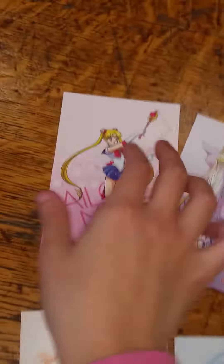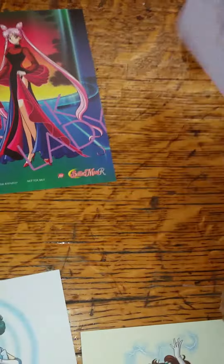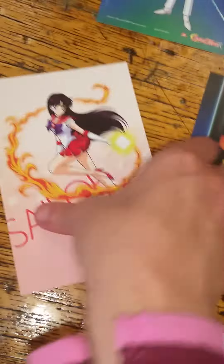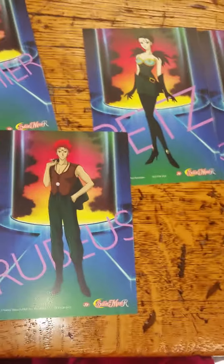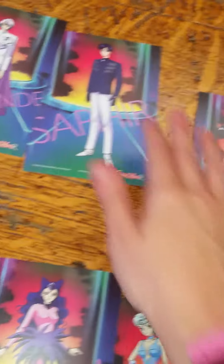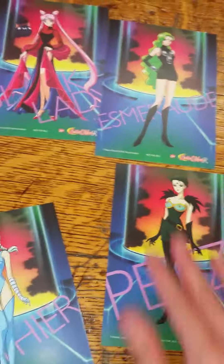On one side I have King Diamond, Sapphire, Black Lady, and Emerald. On the back of Jupiter I have Petz, then Calaveras, Berthier, Koan, and Rubius. So that's the art card set for Part 2 of Sailor Moon R.